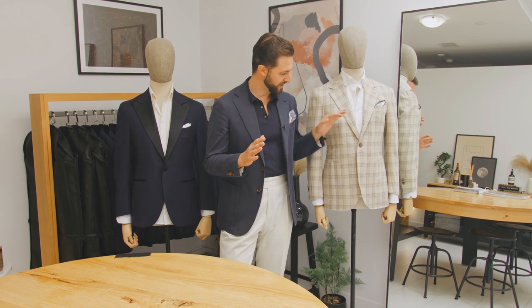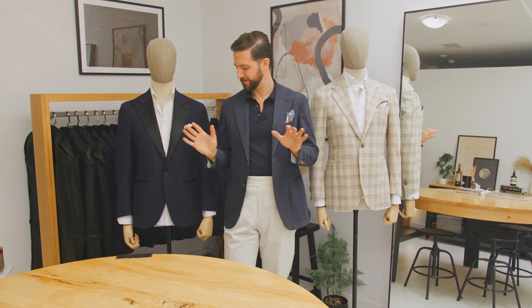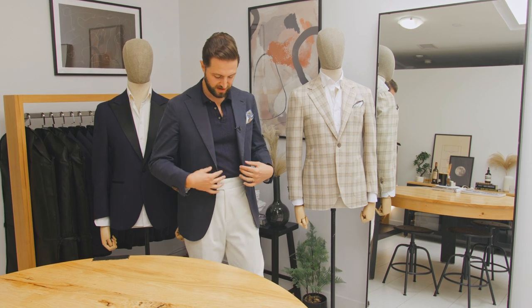Hey guys, Jonathan from Mr. Cavallari here. Today I'm going to talk to you about suit buttons, or jacket buttons in particular. Right beside me you have three different jackets in three different styles, and all of them will have different button configurations. What I have on is going to be the most classic button configuration around, and it's going to be a two-button jacket.